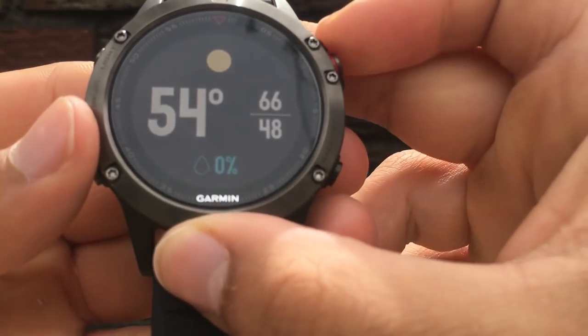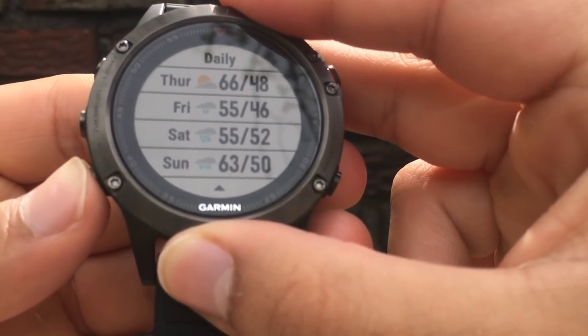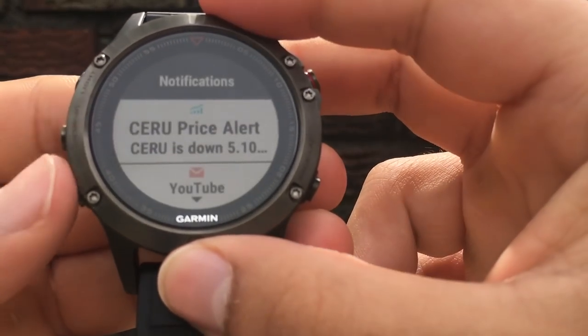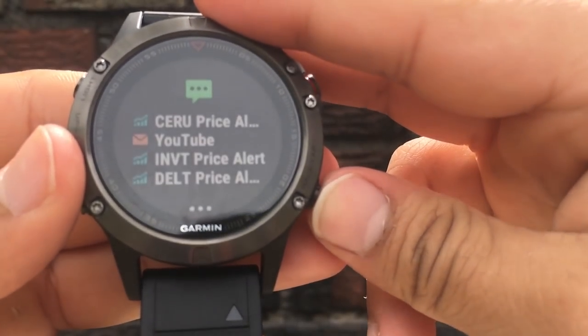The Garmin Fenix 5 also has some smartwatch capabilities. The watch face is customizable and you can download more from Garmin's Connect app. You also get phone notifications, hourly and daily weather forecasts, and music controls. Nothing on the level of what you'd expect from an Apple Watch, but of course not, because this is a sports watch first.